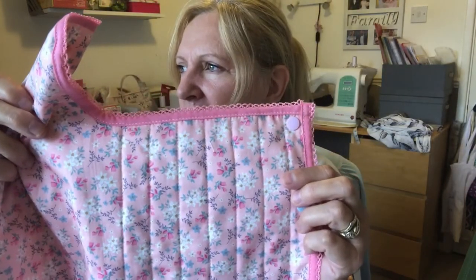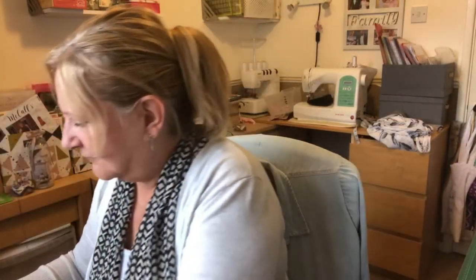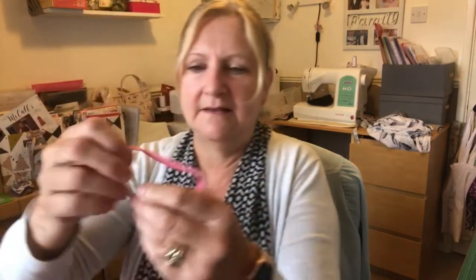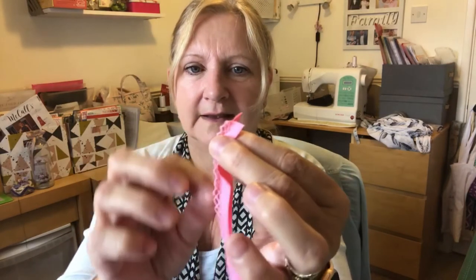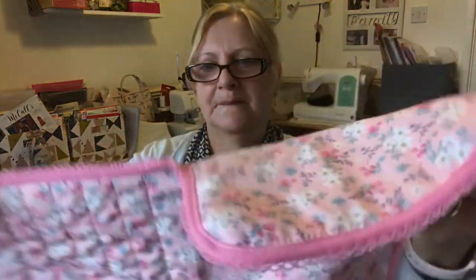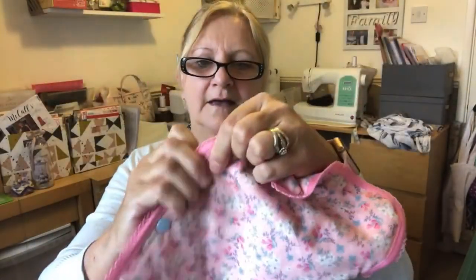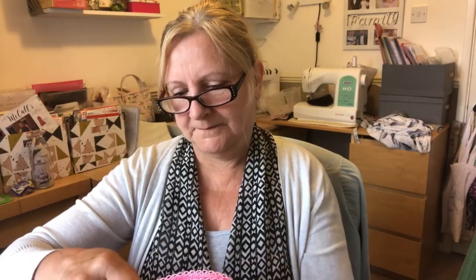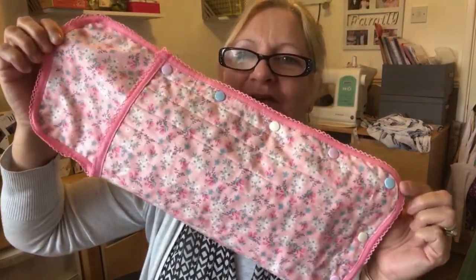You slide the wadding inside and then do lines of stitching down — I think about 3.5 stitch length. Then there's this lovely bias binding edging: it opens up and you put that over the edge, giving you a lovely finish. With the poppers, the instructions suggested using six but I used all seven. It looks lovely! Because I've got the pattern now I can make more for my granddaughters.